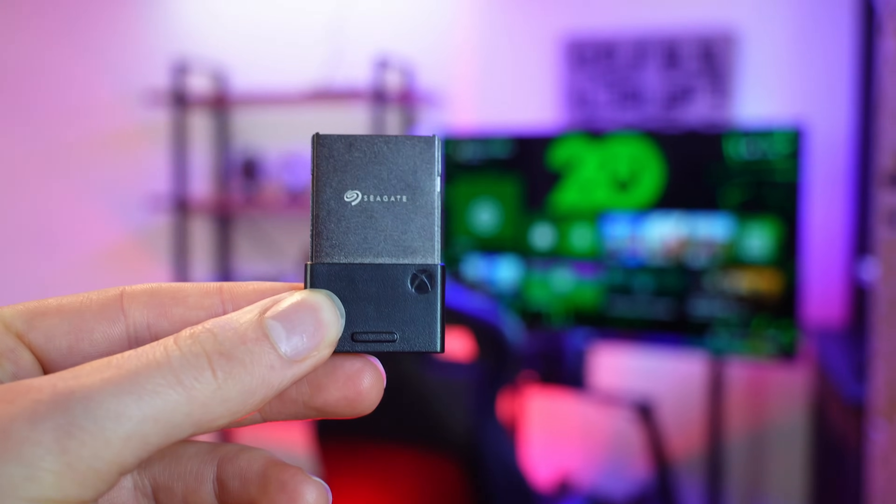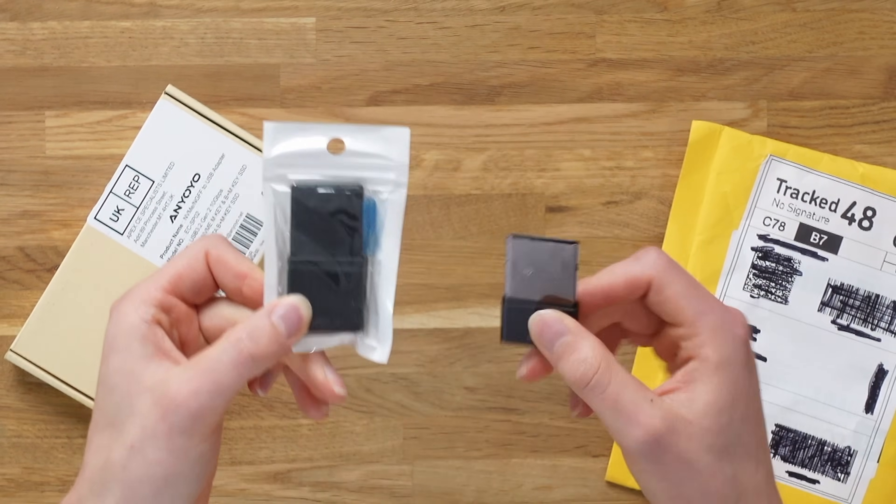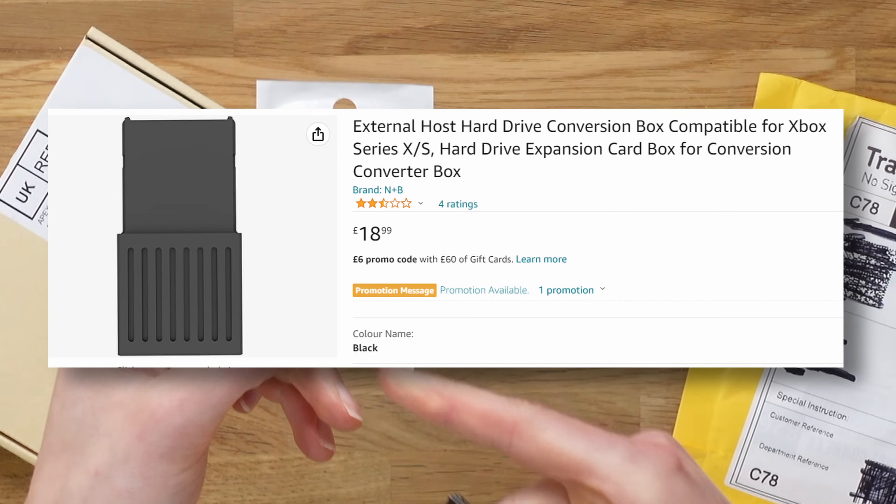If I told you you could make your very own Xbox Seagate expansion card for less than $100, would you actually believe me? Well, apparently this is possible with one of these adapters that costs around $15. But it's not as simple as just buying one of these fake adapters from China — we're going to need a bunch of different accessories in order to build one.